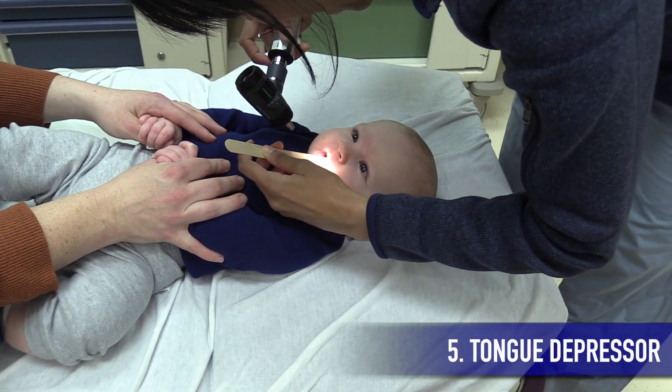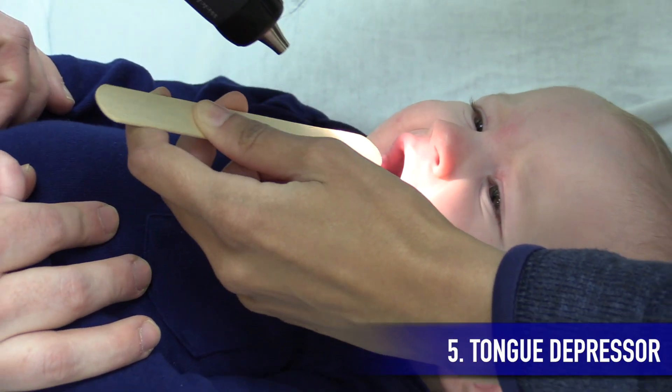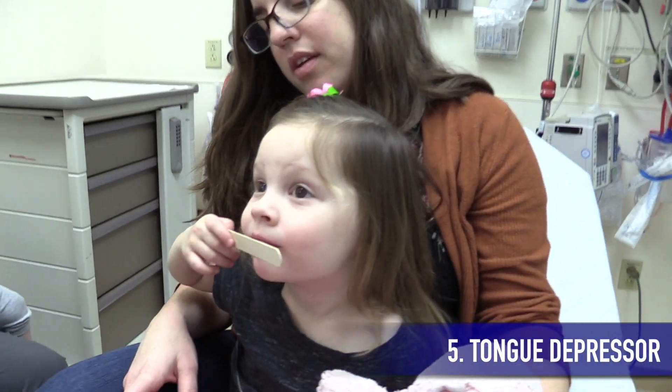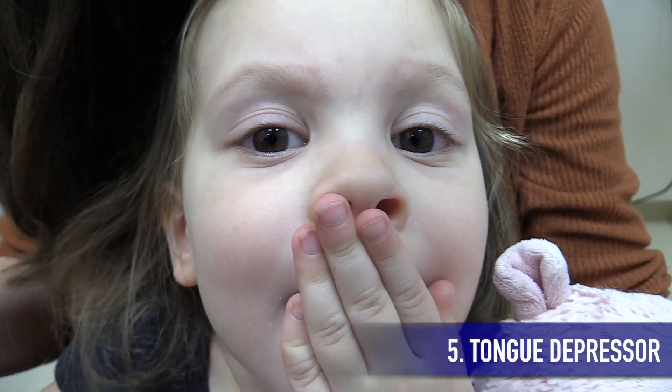Speaking of the oral exam, always use a tongue depressor when examining the posterior oropharynx. Patients might not like it, but lesions of the posterior oropharynx can be difficult to see unless you use a tongue depressor. For example, you may miss seeing vesicles in the back of the mouth in a patient with hand, foot, and mouth disease.